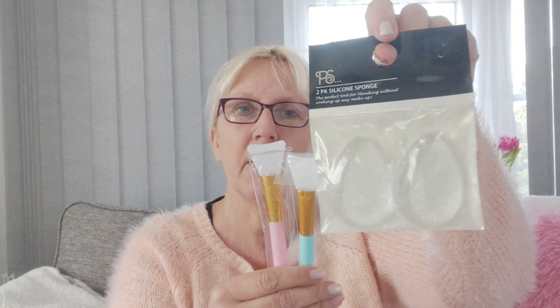Hi everybody, thanks for coming back to my channel. Today I thought I'd show you some silicone makeup brushes. I wanted something to put my moisturizer on with instead of my hands. I had a normal makeup brush but the hairs were coming out and it was getting clogged up and greasy, so I thought I'd go down the silicone route. I saw these little Primark ones for two pounds.